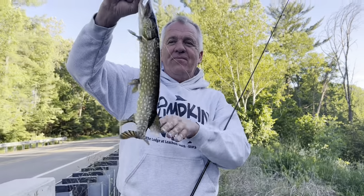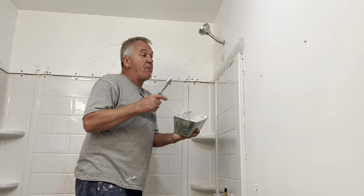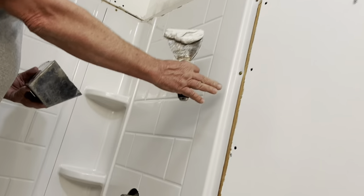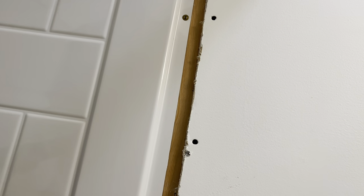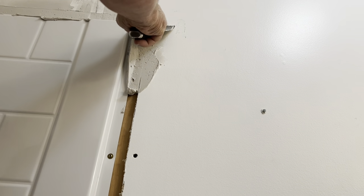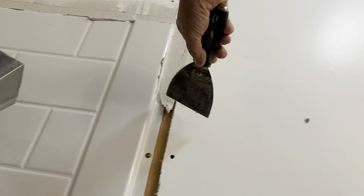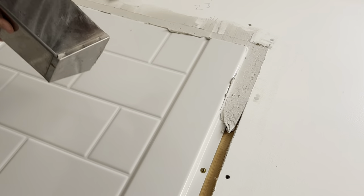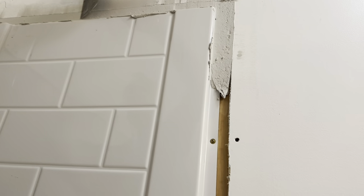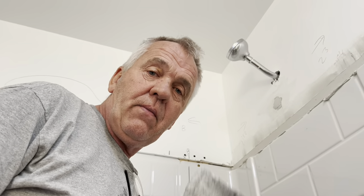This is how we fill the gap. We surgically cut out the drywall so we didn't remove all of it, and now we're just going to fill this in with Easy Sand 90. This will harden off in 90 minutes, then we'll come back with fiberglass mesh tape and mesh tape over the top, then finish with a final coat of Plus 3 joint compound.